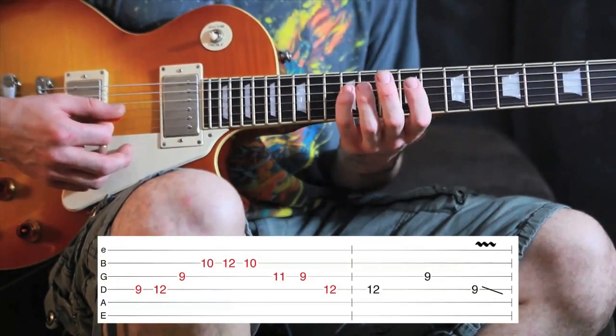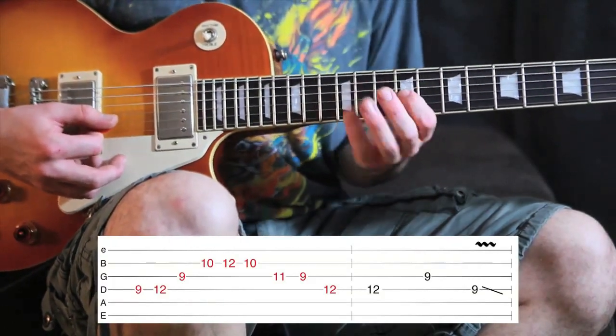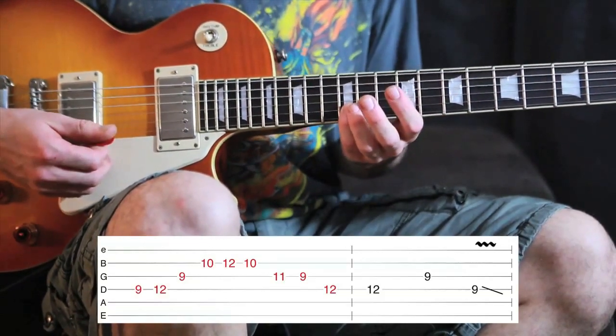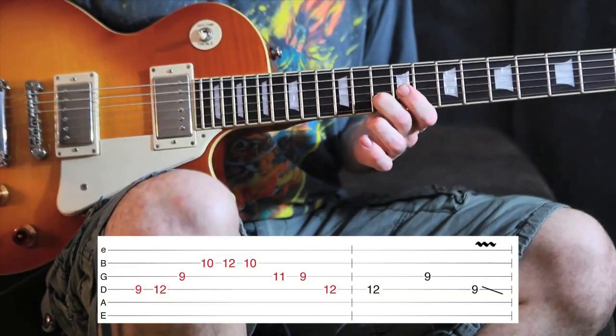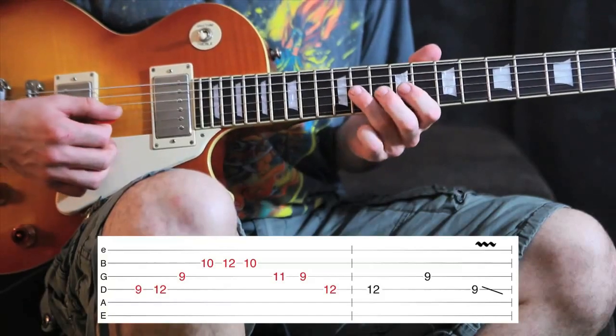You want to keep your hand in one place. So: 9, then 12 on the 4th, 9 on the 3rd, and then pinky again on the 12th on the 2nd string. Walk down to the 10th on the 2nd, and 11, then 9 on the 3rd.